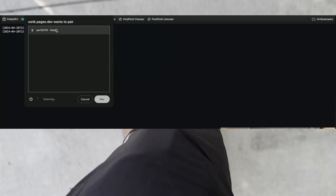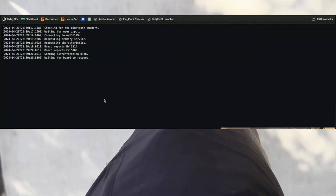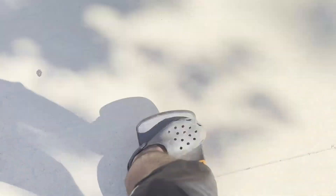Go to the unlocker tool website — link in the description of this video. Click connect and connect your One Wheel through Bluetooth. This will unlock your One Wheel. It might take a couple of tries — do it until the message turns green and says it was successful. Then go to the flash tool website link.